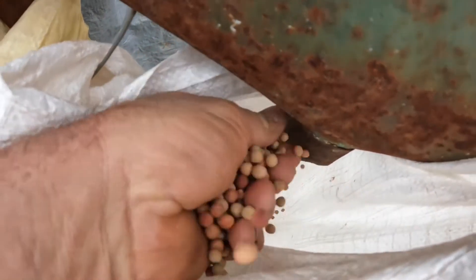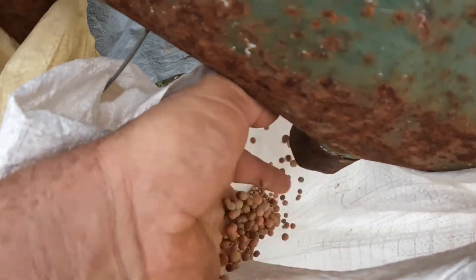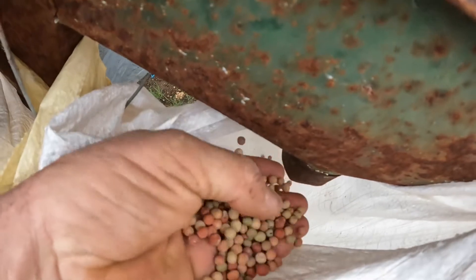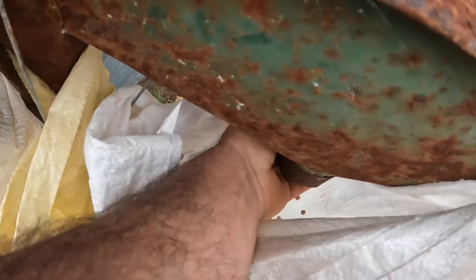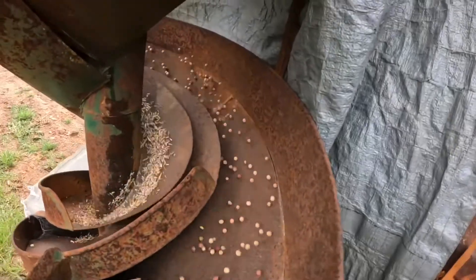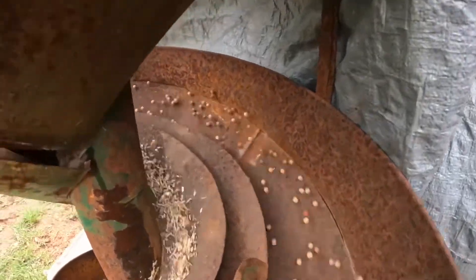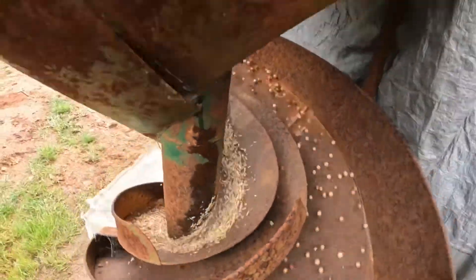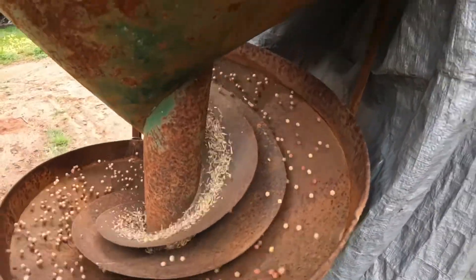This last bag has pure peas in it with almost nothing else, so this is seed that we can either plant or sell. We'll be selling this batch as we've already put our crop in this year. Thank you very much for watching — I hope you've enjoyed this video and learned a little bit from it, and I hope to see you again next time. Thanks, bye bye.